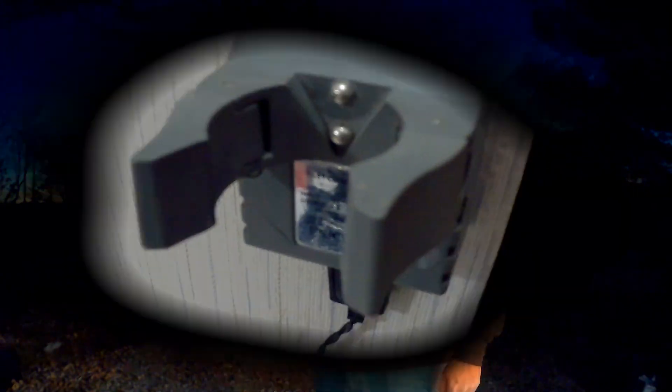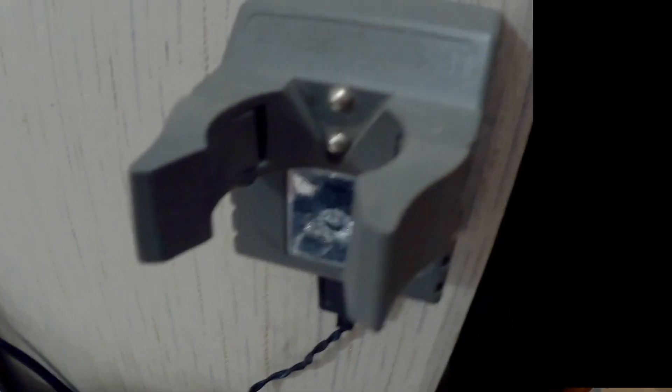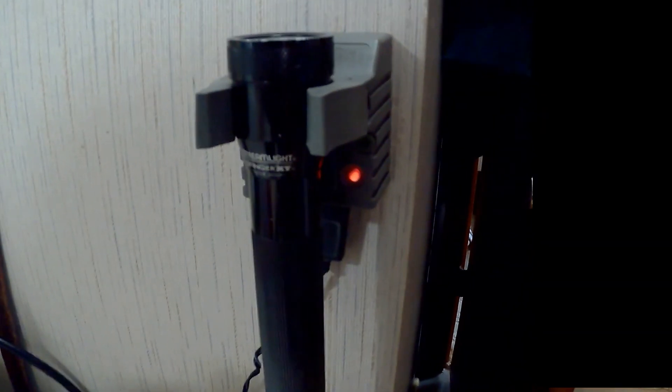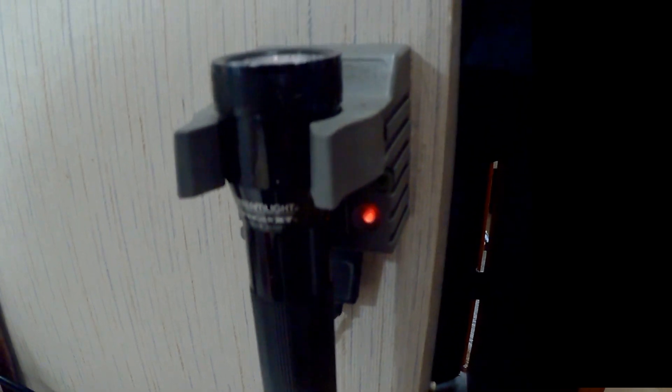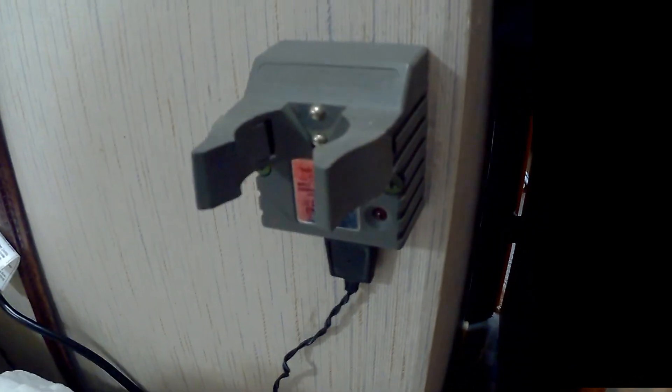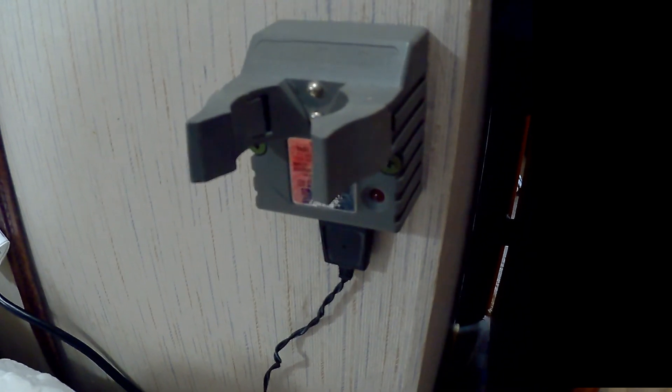Here is the charging port — I have it hanging on the wall. You just slide it in and you'll see it turn red. When I need it real quick, I just grab it and pull. Works out good.